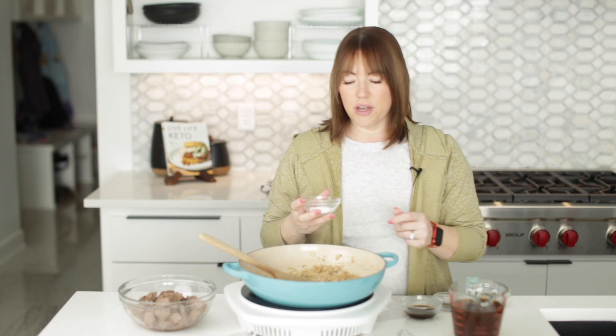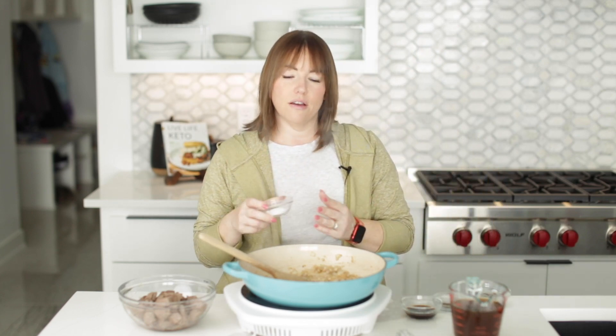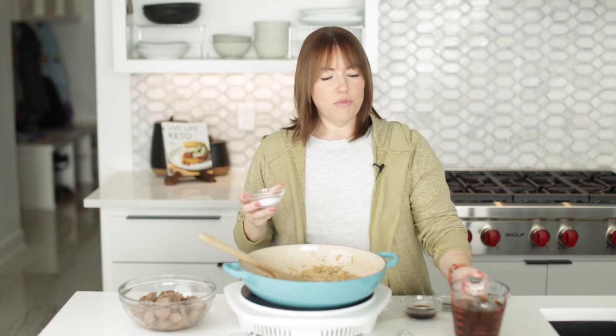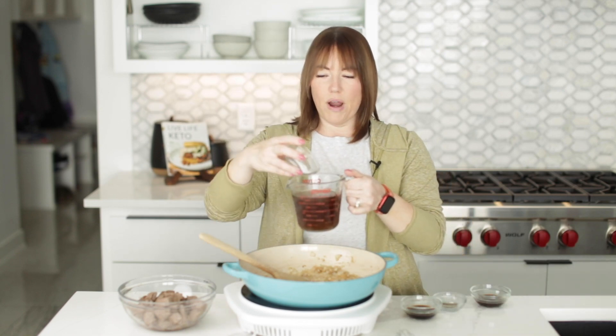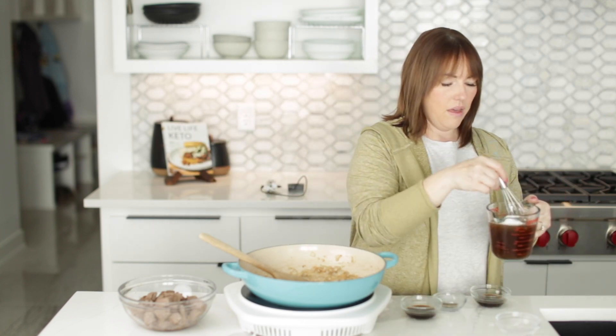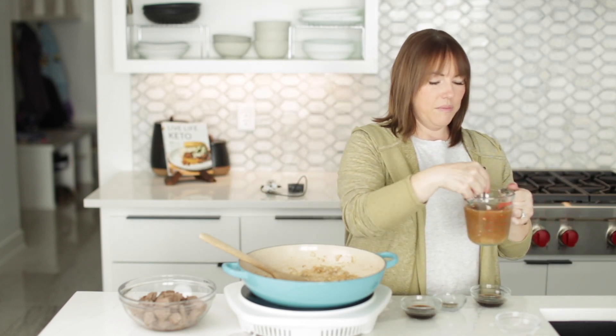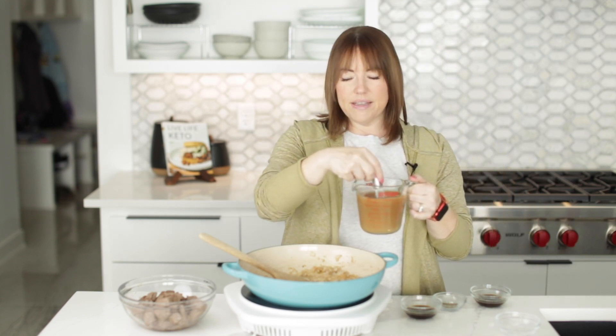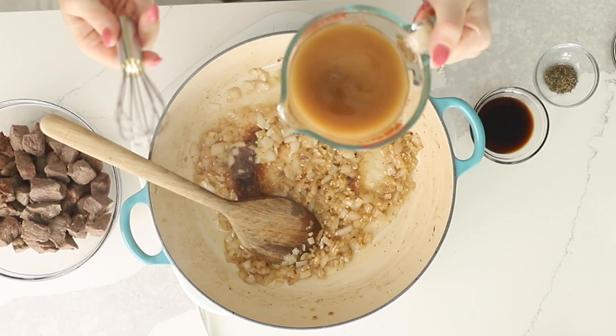The written recipe calls for xanthan gum, but I'm going to try and use arrowroot starch — I just want to give you guys an alternative to xanthan gum. Arrowroot starch is not as commonly available as xanthan gum; I ordered this on Amazon. I'm using a tablespoon and I'm just going to put it right in my beef broth and stir that up, because it combines really easily with cold liquid, and then it's activated by heat, just like xanthan gum.